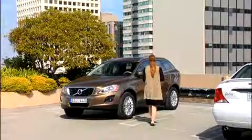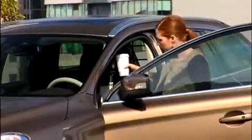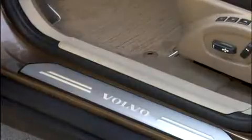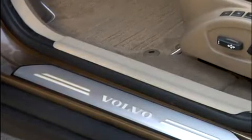Brushed aluminium door sill mouldings add a special touch to every entrance and exit you and your passengers make. These sporty instep plates for both front and rear door sills feature the Volvo logo type. These sill mouldings proudly set the stage for your travels with a red carpet feeling that you can only get from meticulously machined metal.